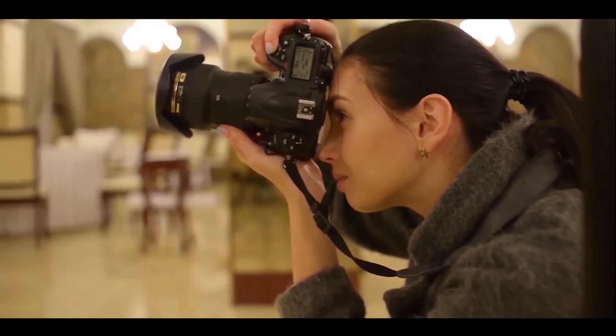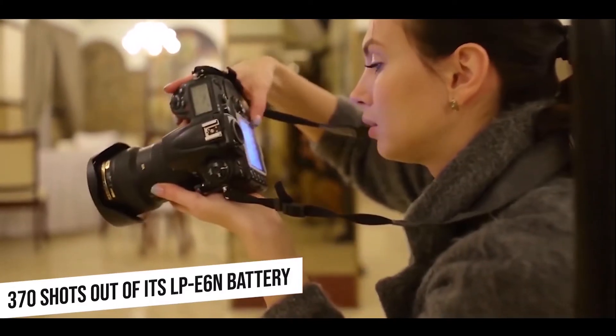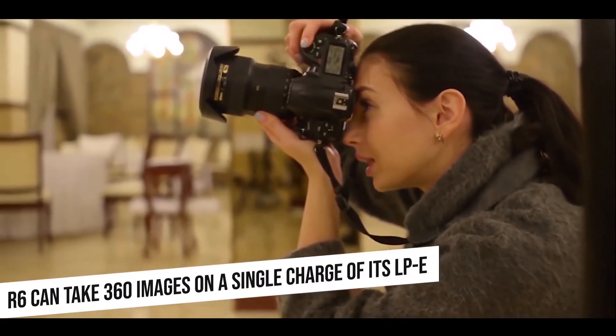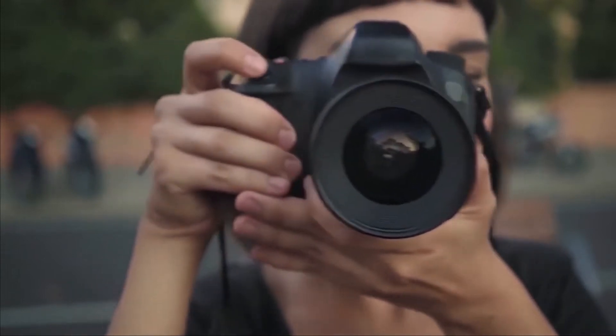Concerning battery life, the Canon R gets 370 shots out of its LP-E6N battery, while the R6 can take 360 images on a single charge of its LP-E6NH power pack. The battery packs of both cameras can be charged via USB, which can be very convenient when traveling.